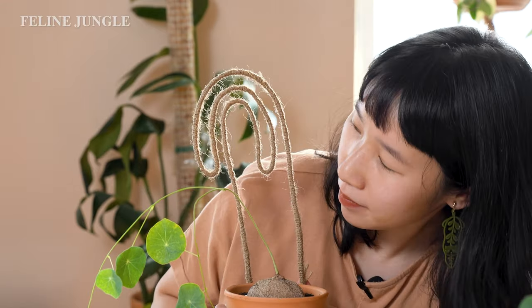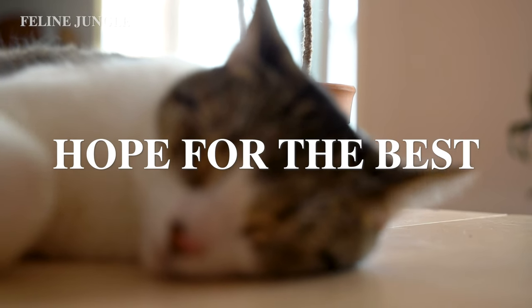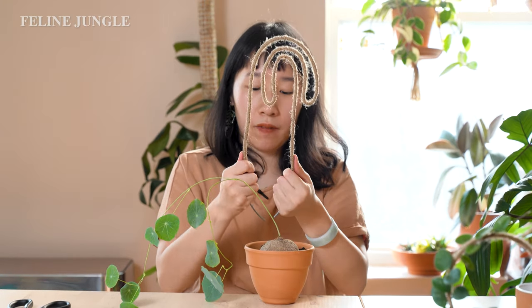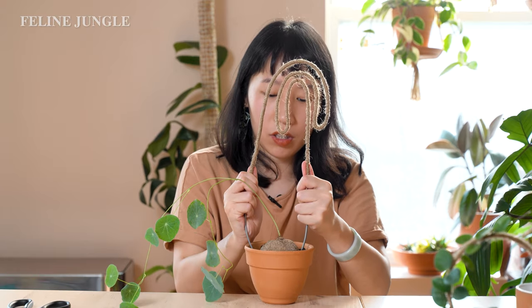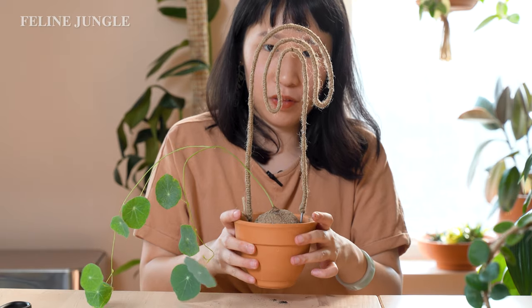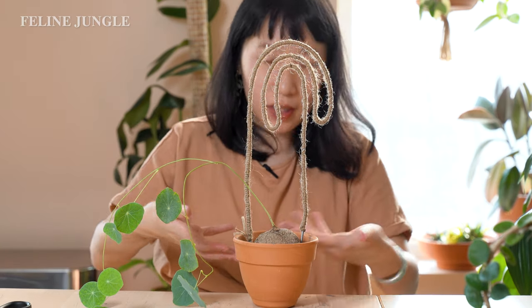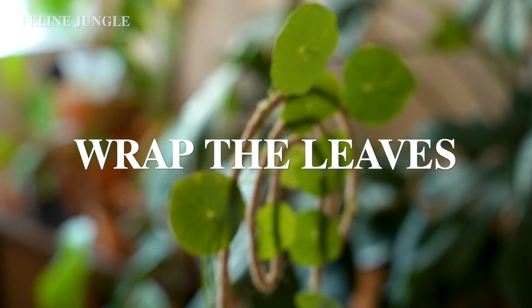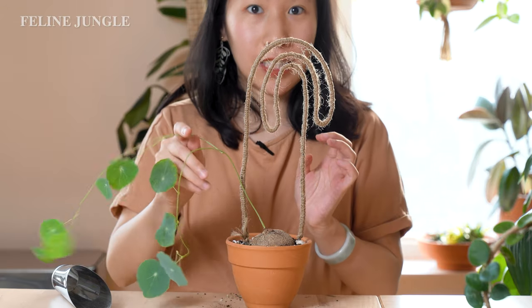Not bad for the first time with a complicated shape! Now I'm just going to stick it in and hope for the best. Okay, so it wasn't stable at first — I think it's because the pot is curved, so I had to curve the bottom part to match the shape of the pot so it sticks in more. Now it doesn't move, so it's stable. If you have a curved pot like mine, it's good to curve the bottom of the trellis so it fits, otherwise it'll be unstable.